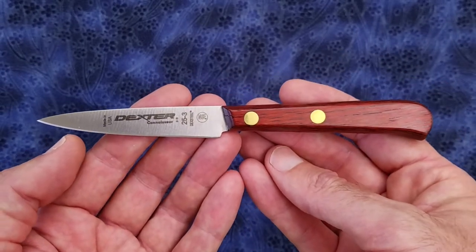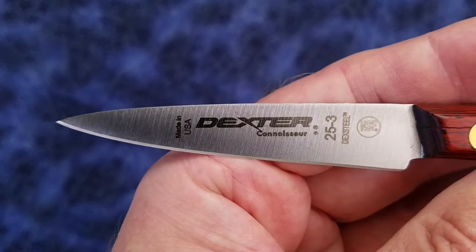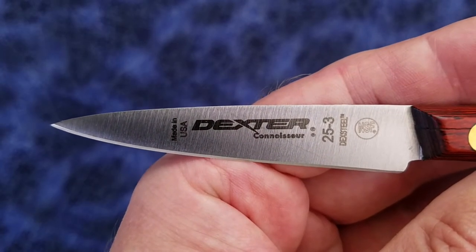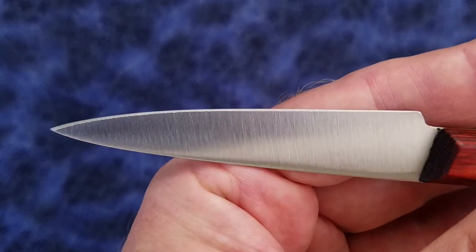We have a weight of 1.0 ounces, or 29 grams. The blade is constructed of Dexter Russell's proprietary high carbon stainless steel, probably a very basic stainless steel.